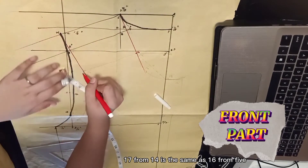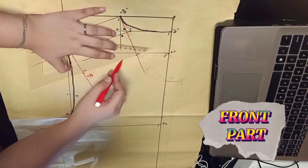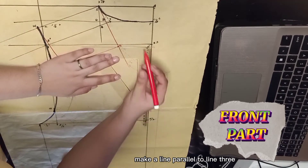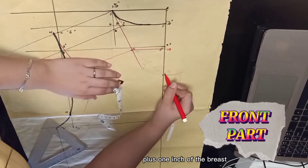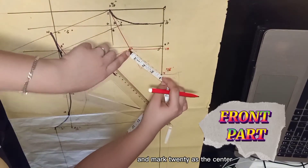17 from 14 is the same as 16 from 5. Connect points 17 and 16. From point 16, make a line parallel to line 3 and mark as point 18. 19 from 18 is 1/16 plus 1 inch of the breast. Draw a guideline from 19 to 16 and mark 20 as the center.